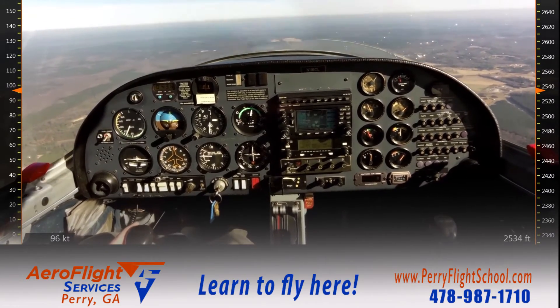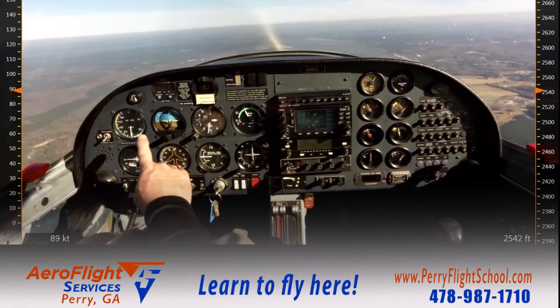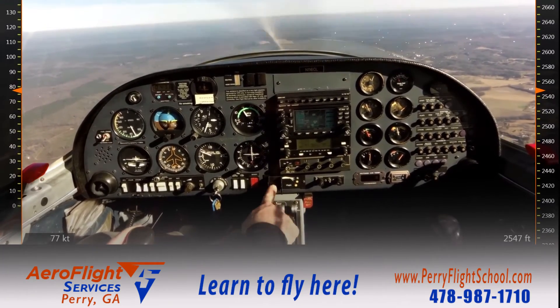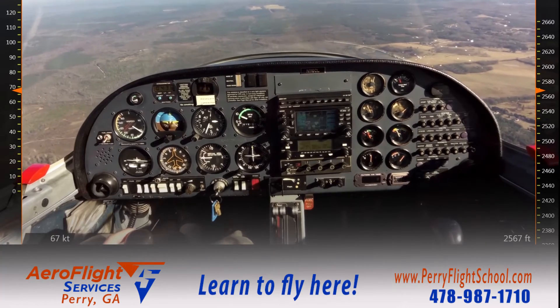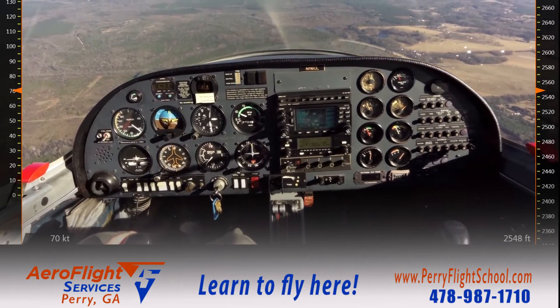I'm going to bring my power back to 1,500 RPM, which is going to slow the aircraft down and get into the flap-safe range, where I can then deploy my flaps. For this maneuver, I go ahead and deploy all the flaps. As soon as full flaps are indicated, I'll bring the power to an idle and establish a controlled descent at my final approach speed of 60 knots.